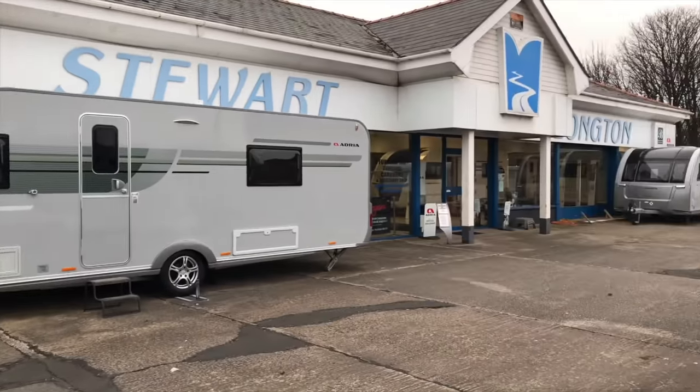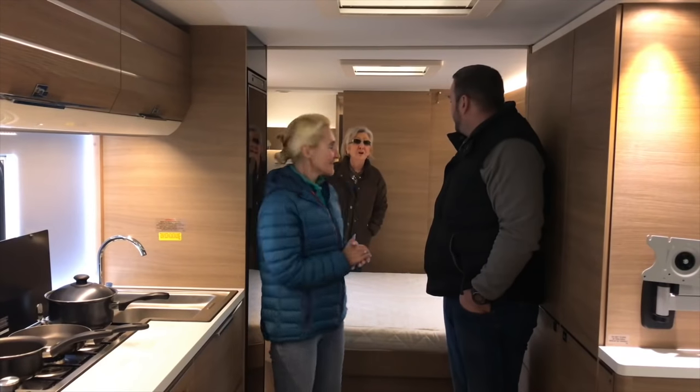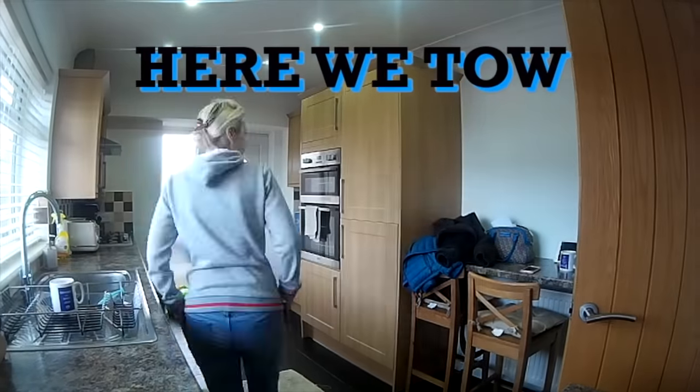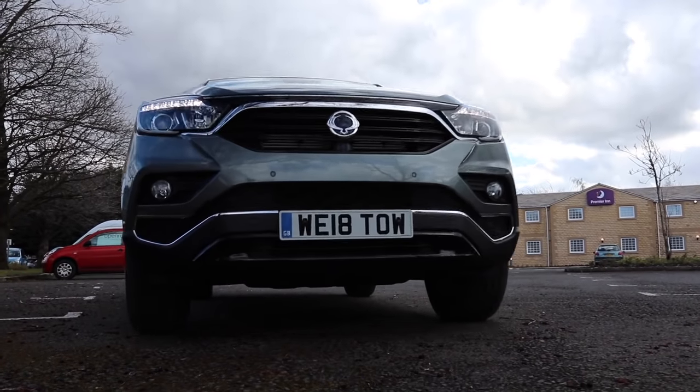Today we're having a look at the accessories and the prices involved when you're first setting up your caravan. Stay tuned and we'll show you exactly what we've got. Welcome back to Here We Tow. So what are we doing today? Well, as Jules already said, we're looking at some of the accessories that we've purchased for our brand new caravan. This is useful if you've never had a caravan — some of the bits you're going to have to spend some money on.